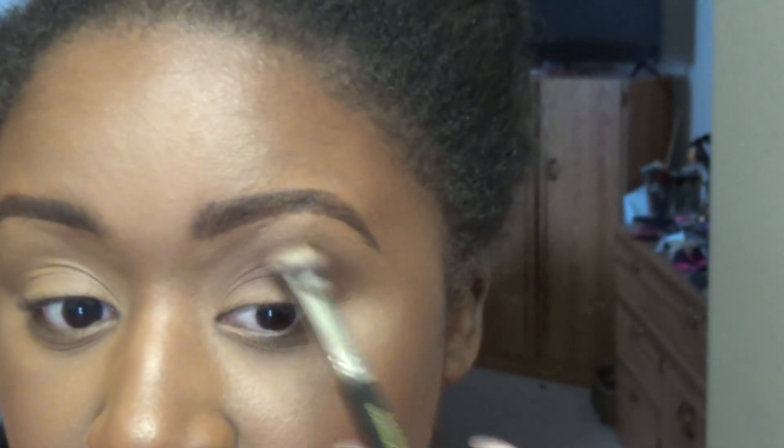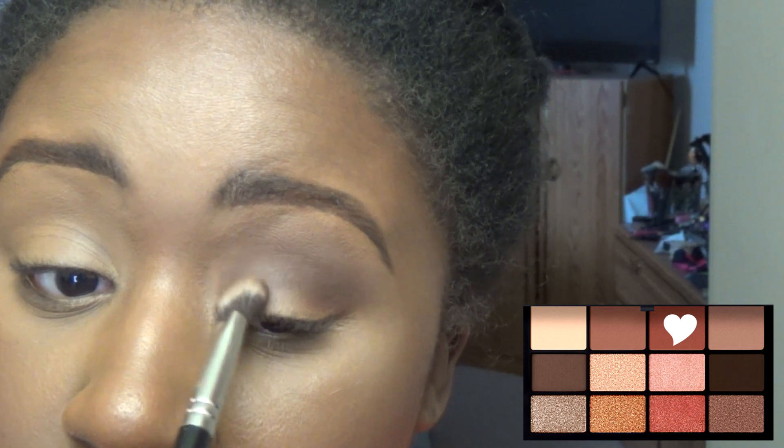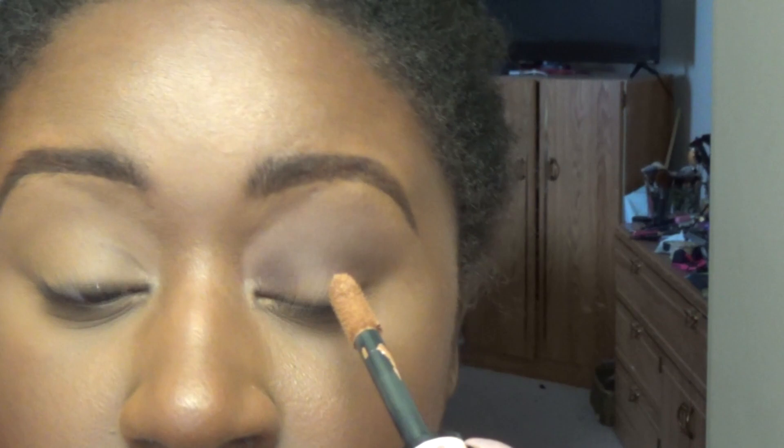I'm always saying one of the drawbacks for a lot of palettes is that they sometimes just have like one shade you could possibly use for your crease if you're a woman of color or a dark-skinned person. So I'm going to take some of that shade on the inner corner as well. I'm going to do a little halo using a couple of these shimmers. I'm just going to use my concealer shade to brighten the area up a little bit more.